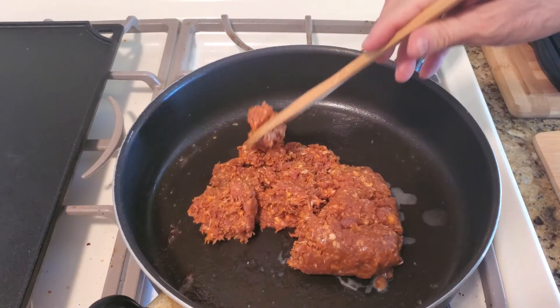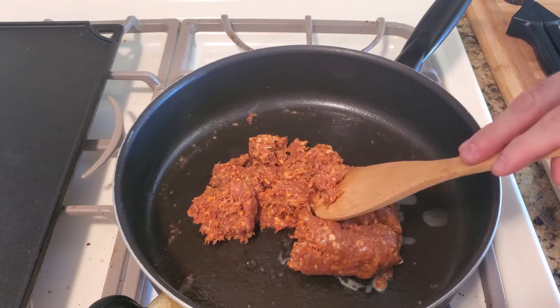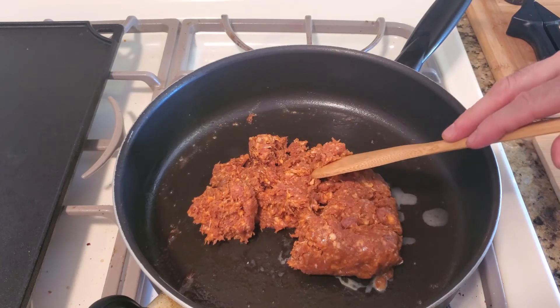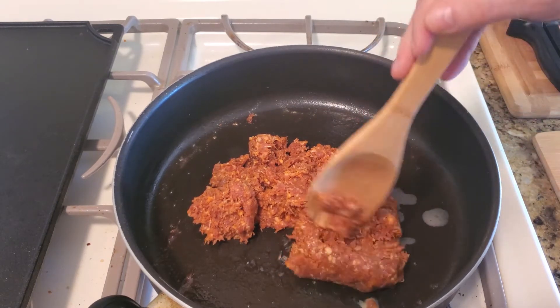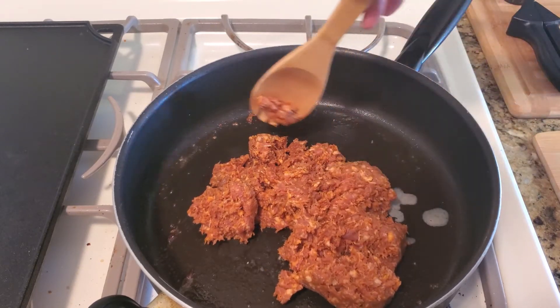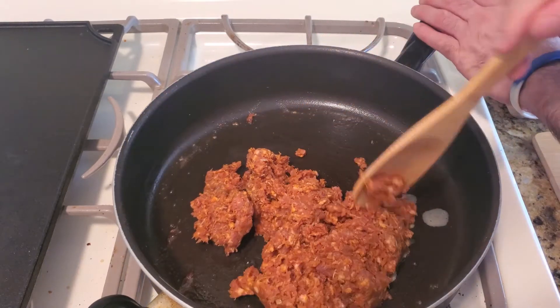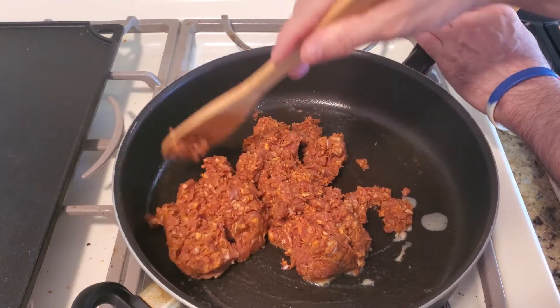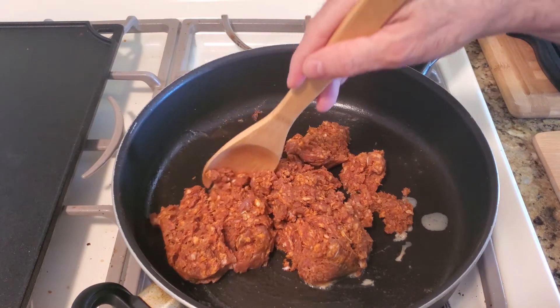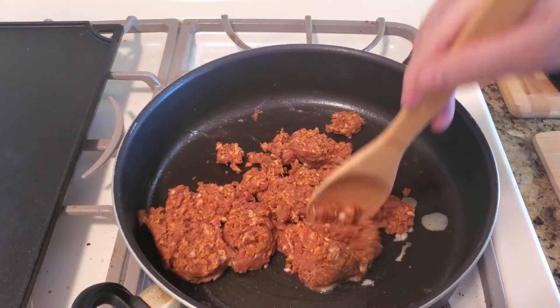The hardest thing with this sausage is it's not like fish where it'll turn white, or beef where it'll turn from red to gray. This is harder to tell because of the color and the spices. Just keep breaking it up and stirring — it takes about five minutes to cook and it's very easy.